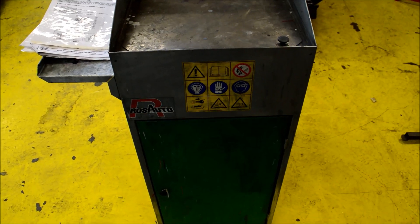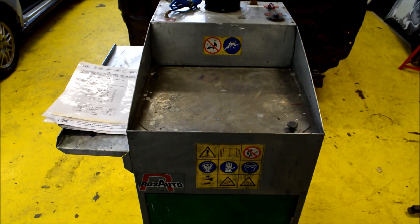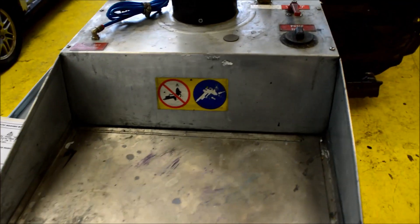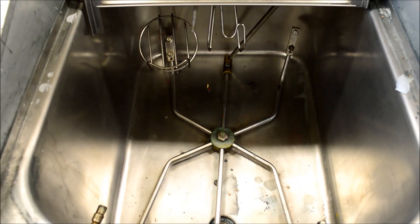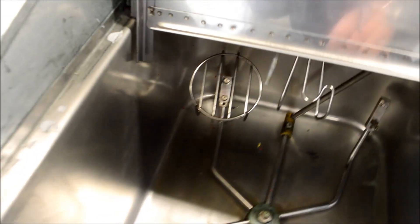Hi, I'm Jordan and today we're looking at the Ross Auto gun wash machine. It's quite a small machine in size and has two options on it: a cycle machine and a clean wash. If we open up inside, we can see there's quite enough room in there for a couple of spray guns in one go.